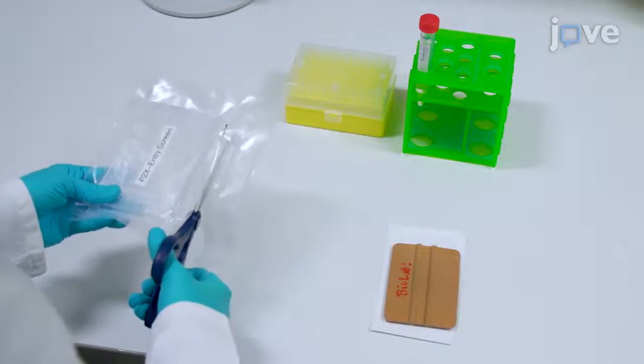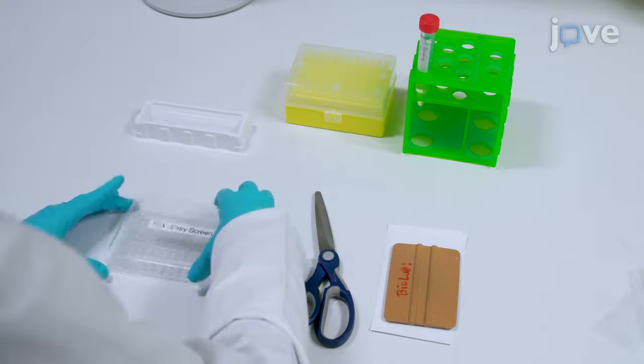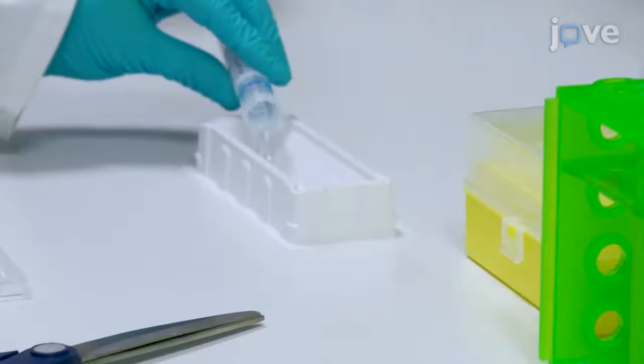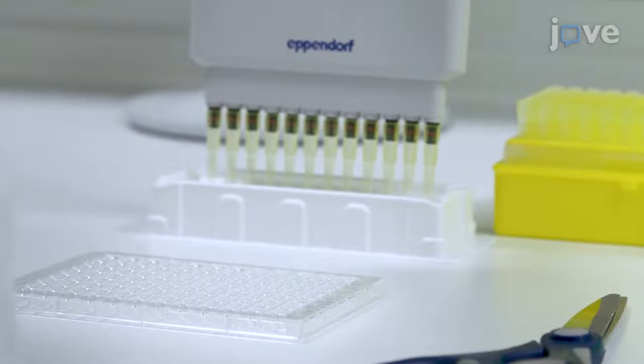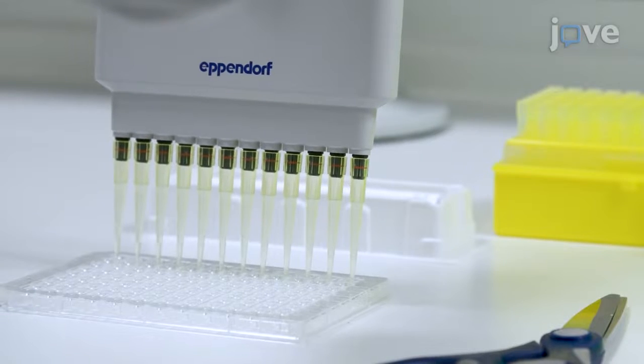To begin, cut open the bag of the screening plate pre-warmed to room temperature. Then remove the lid and the foil from the screening plate. Decant the 5 ml soaking solution in the reagent reservoir, then fill each of the 96 reservoirs of the plate with 40 microliters of soaking solution using a 12 channel pipette.